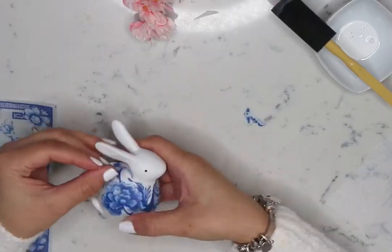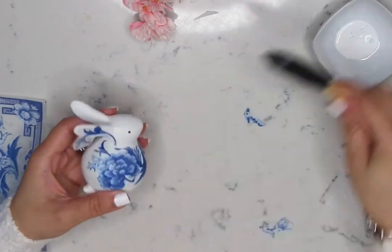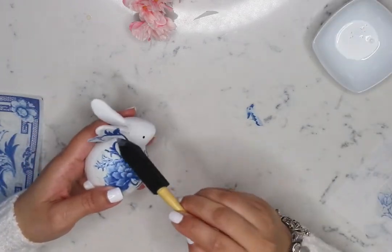If you are working with a bigger bunny, let the first layer dry completely before you add another piece of paper. Also make sure that your fingers are clean without any glue residue when holding the bunny.